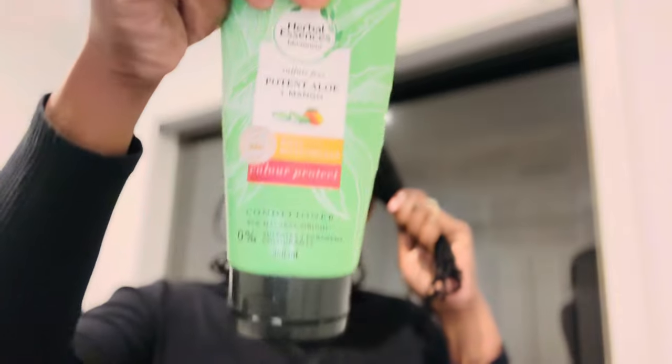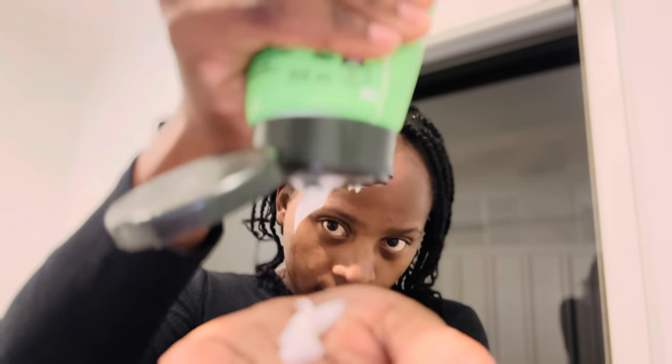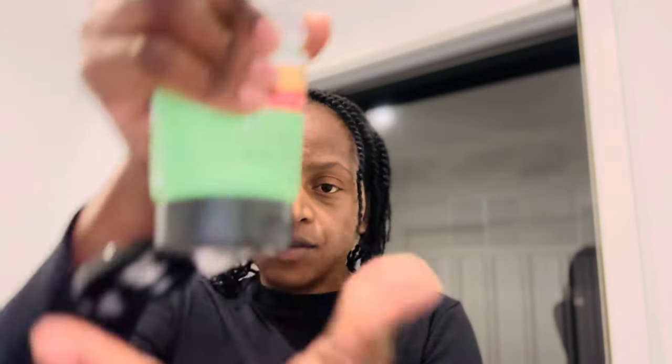I'm just going to spray that coffee on and then use this conditioner — just a regular conditioner. I'm going to take a little bit and put it on my ends. This is very important: make sure your ends are always soft because once they get dry they break. This is how I'm going to retain length in my African threading. I don't do this every single day, but every other day I moisturize my ends — it smells so good and it's very important.